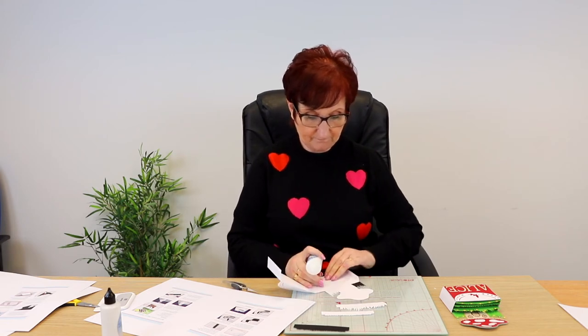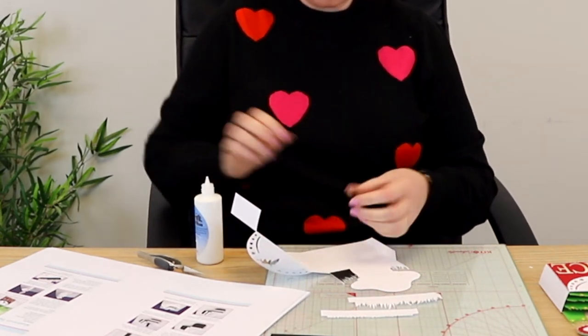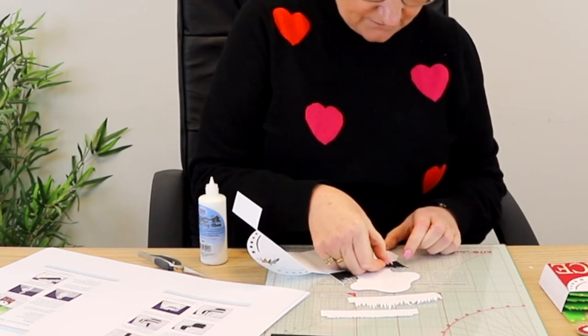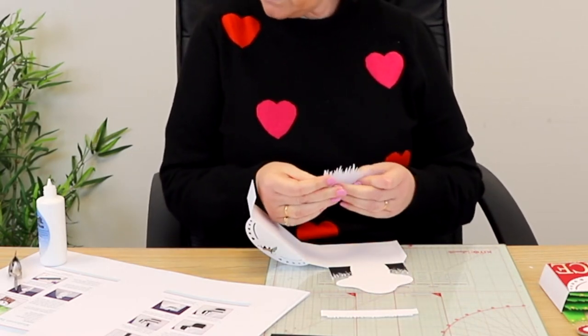I'm going to glue those very roughly in place — you will be far more precise than I am. These two little pieces meant you didn't have to cut the whole thing in green to get the color of the grass, so I asked them to put an extra file in for these pieces. Your mushroom then goes on there. There are lots of other little embellishments on this project that I haven't used because I wanted to personalize it for my granddaughter, but you can really go to town if you want — it's as much or as little as you want.